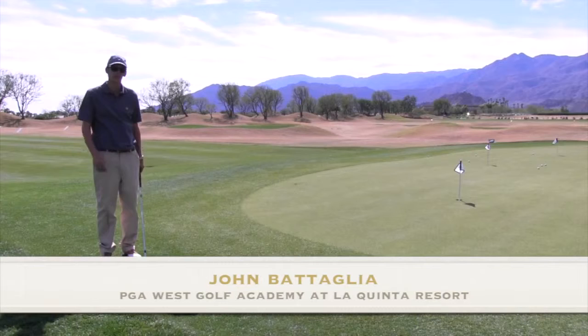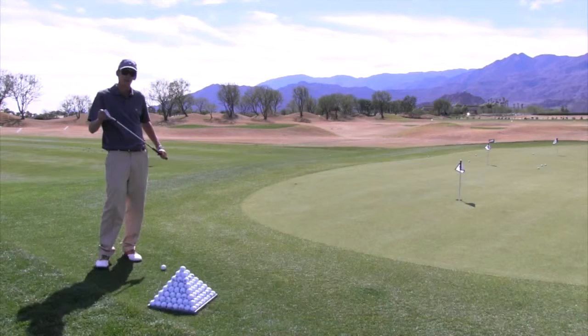Today I'm going to talk to you about chipping. Chipping is a shot where we have less air time, more ground time. What we're trying to do is hit a low running shot to our target.